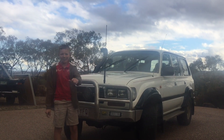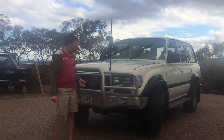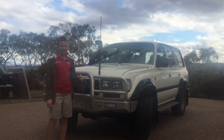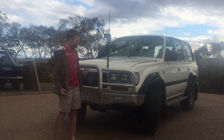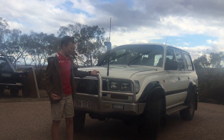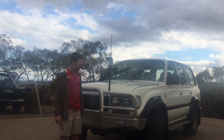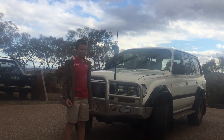Hey, Broads here from 4x4 and Camping Channel. In today's video I am doing a video on my grandad's 1993 Toyota Land Cruiser 80 series. He bought the 80 because we were planning a trip to Cape York when I get my P-plates, and he wanted to come along and join in on the fun. So he bought this beast of an 80 series, and today I'm going to run you through it and show you all about it.